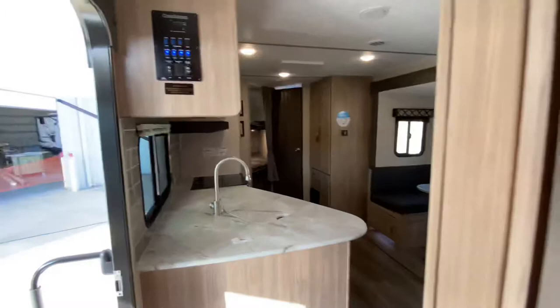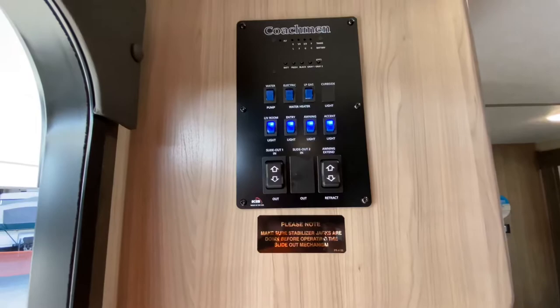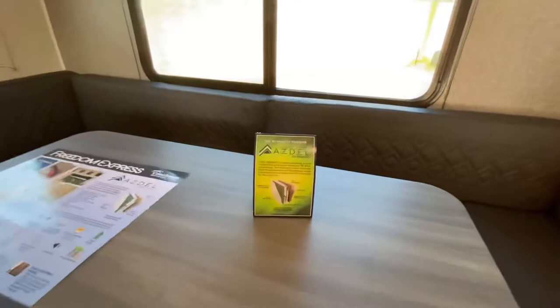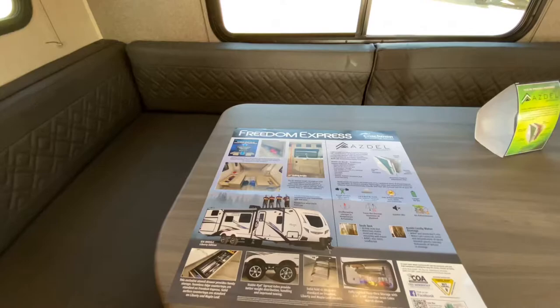Here's your control panel. It controls your slide out, your awning, various lights, your water heater, your tank levels, and so on. Don't forget the Asdell in the sidewalls — read about it, it is definitely something in the construction of this that makes it superior.